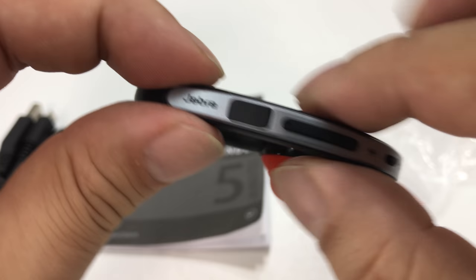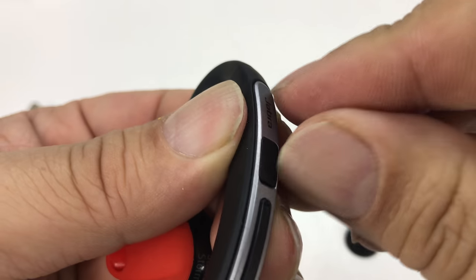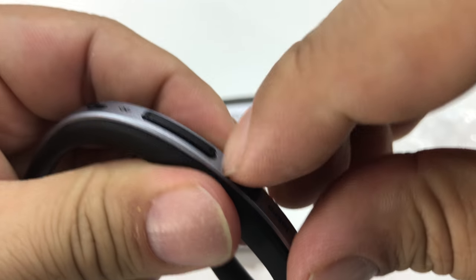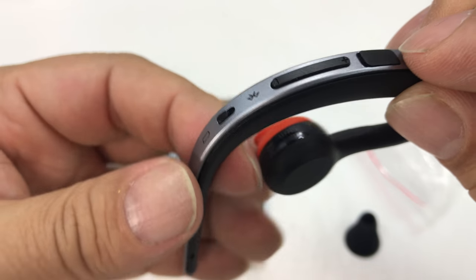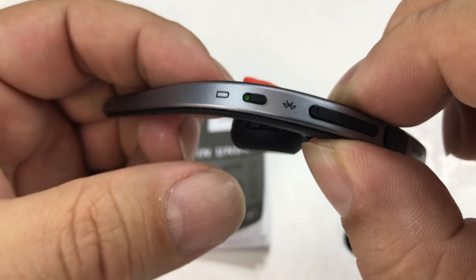Right here behind the Jabra logo, you have a little door which is the micro USB port for charging. You have volume up and down, which also function as advance and rewind. And then you also have the power button right here. I like that it's a physical power button.